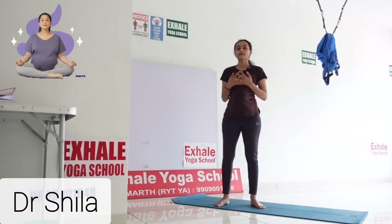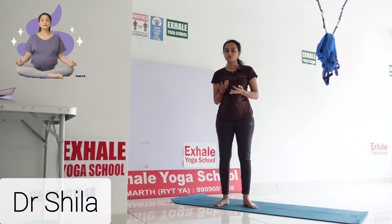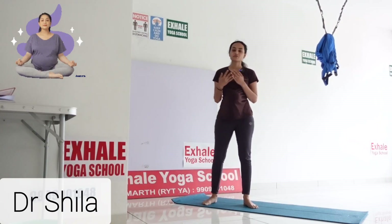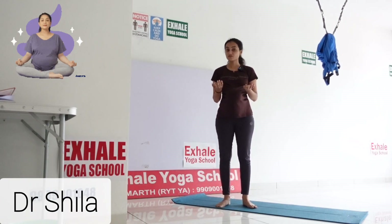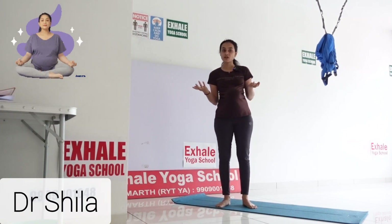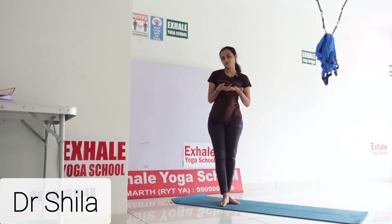What are the benefits of Ardha Chandra Asana? It is good for frozen shoulder and also good for your spinal alignment. It reduces lower back pain and increases blood flow towards the lower spine. It is also good for de-addiction and useful for nervous system related problems such as insomnia, stress, anxiety, and depression. Very helpful for pregnancy yoga.